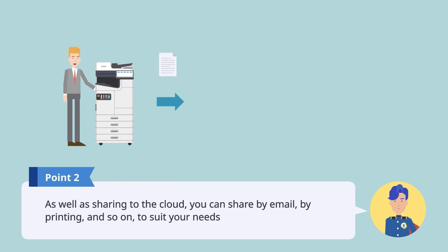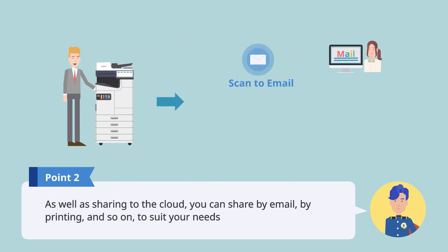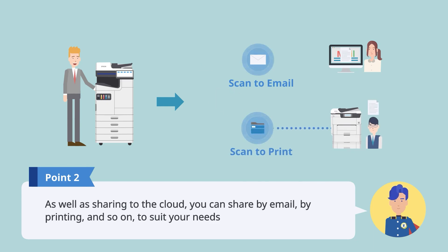What's more, you can share data to suit your needs by using features such as scan to email to share by email, and scan to print to print on another device.